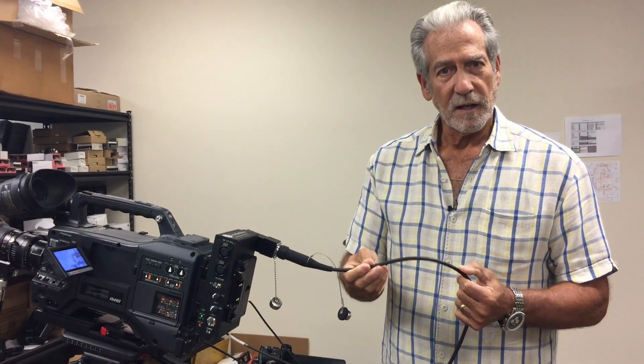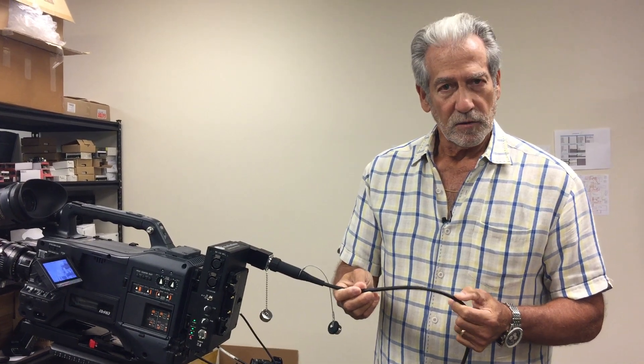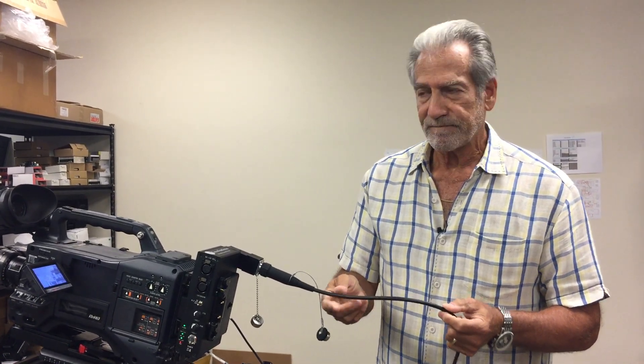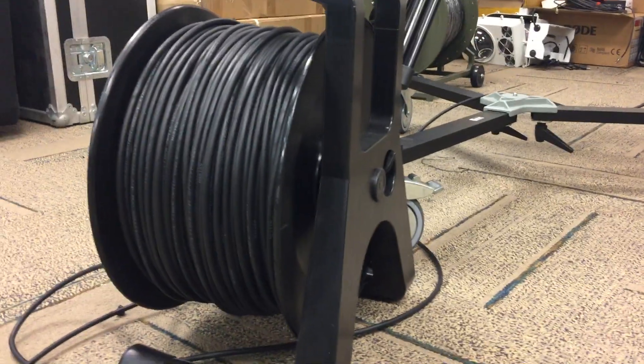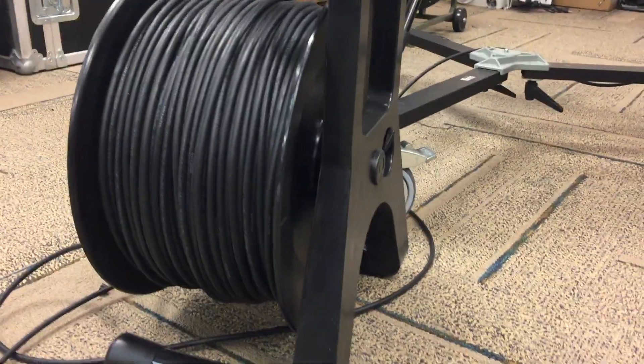The cable itself is SMPTE fiber. It'll go 150 watts, 750,000 feet, no problem. We've got it on a nice cable reel showing 500 feet at the moment, and we call that our Magnum Duratac — that's our registered trademark.